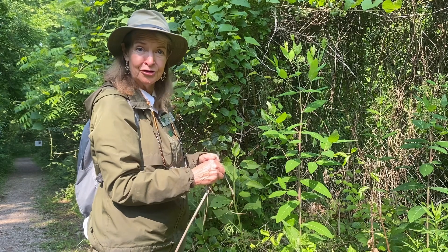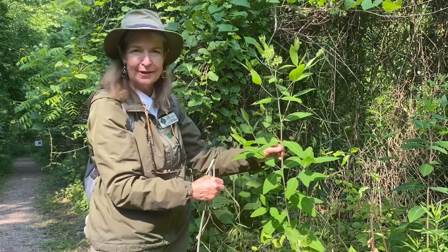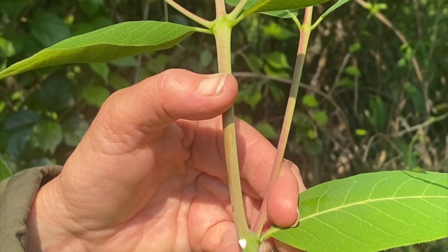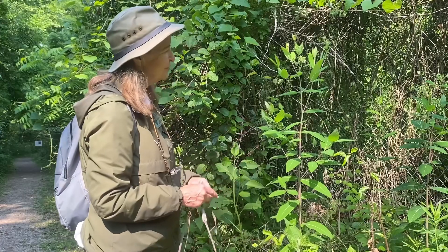Sometimes it was used in baskets as well. This plant is often confused as a milkweed, but it is not. You see this milky and white latex there — it makes people think it's a milkweed. Its leaves look a lot like milkweed, but it's got some subtle differences.